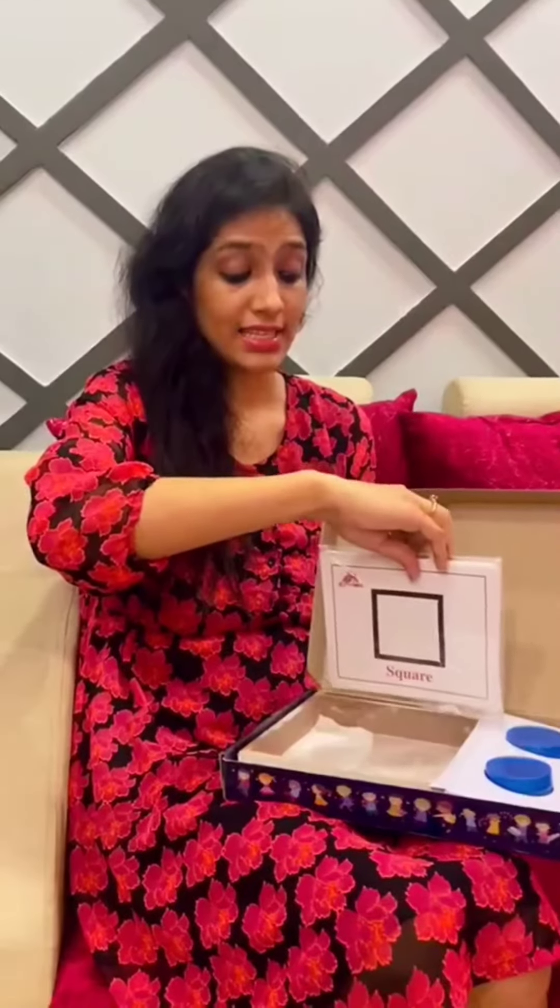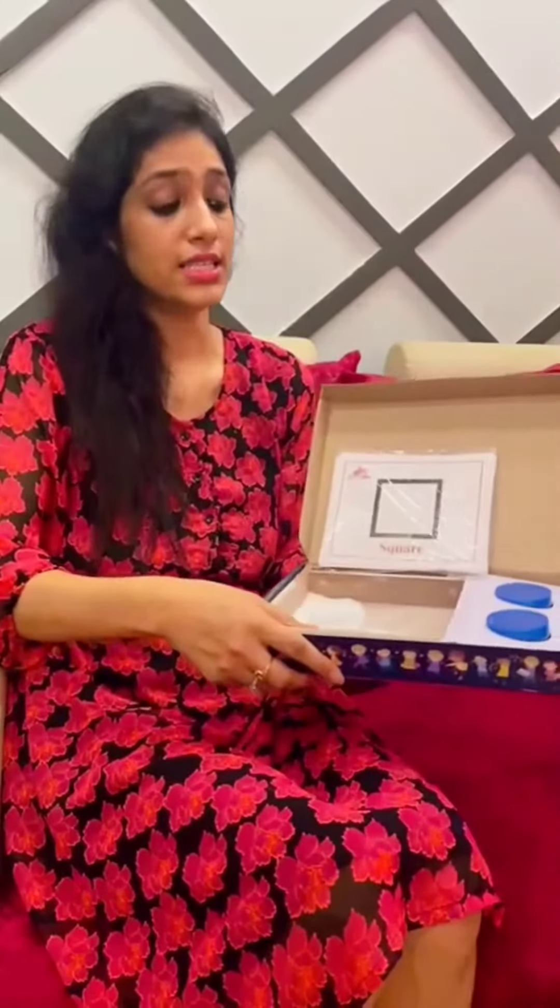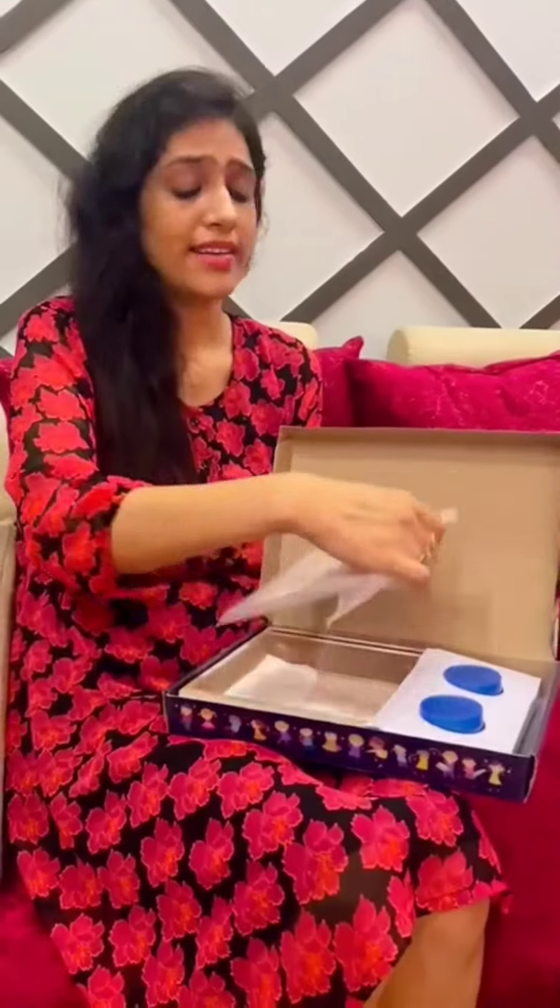Another box I got for Idhant was a sand tray box — it's a sensory play activity. Whenever your kid is not interested in writing, you can introduce this; it's a very interesting way to learn about alphabets, letters, shapes — you can teach them. It comes with flash cards, a tray, and a sandbox where kids can write or scribble anything. I really like the quality, so guys do check it out.